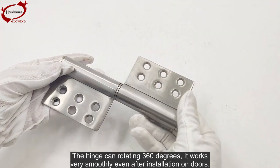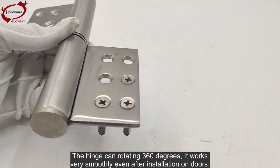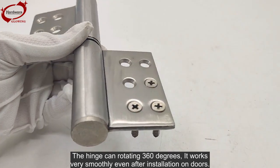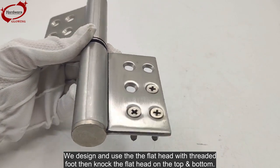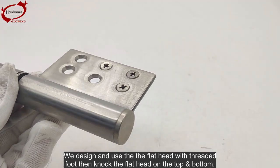The hinge can rotate 360 degrees, and it works very smoothly even after installation on doors. We design and use the flathead with a threaded foot, then knot the flathead on the top and bottom.